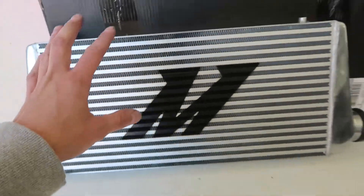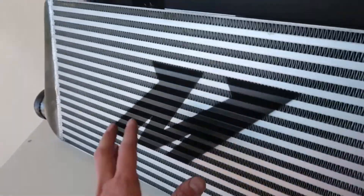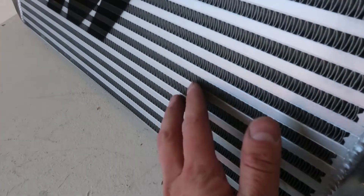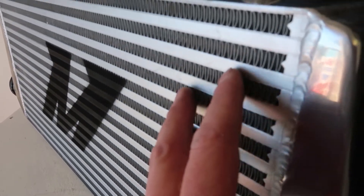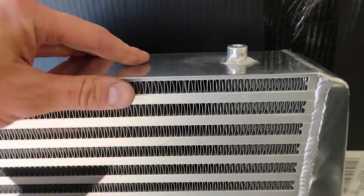This is the Mishimoto S-line intercooler. You can see on one side there's no stencil, and on the other side they've got their Mishimoto logo stencil. If you look closely, this one is called bar and plate design when it comes to intercoolers — you can see it's all flat and flush. It looks way better and it's way more durable. You've got fins running the whole thickness of the intercooler on these.